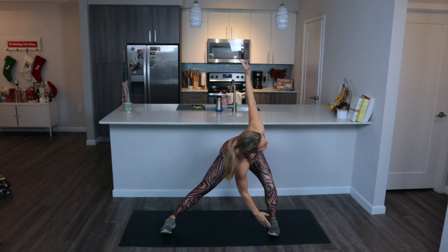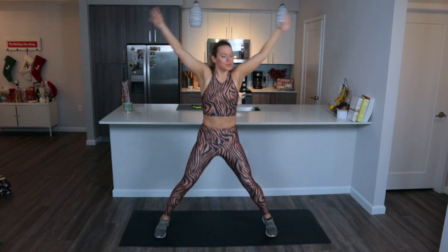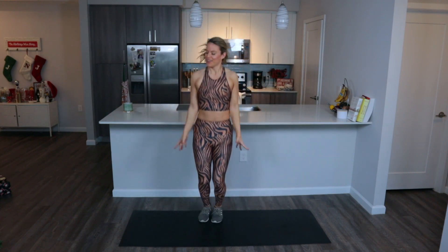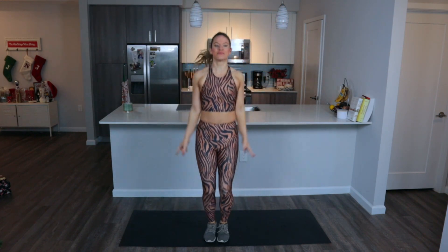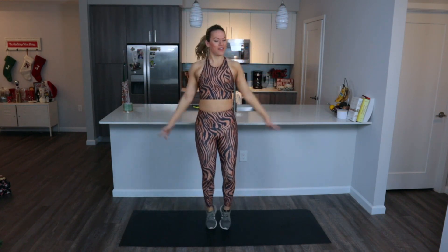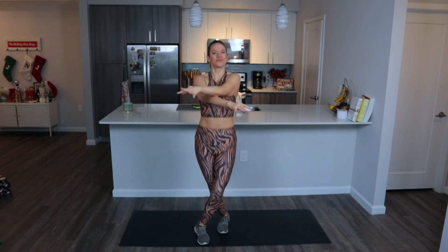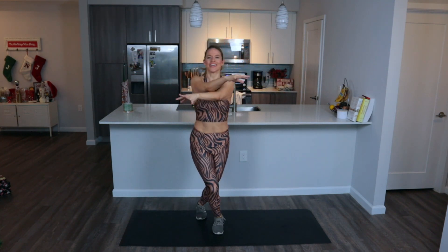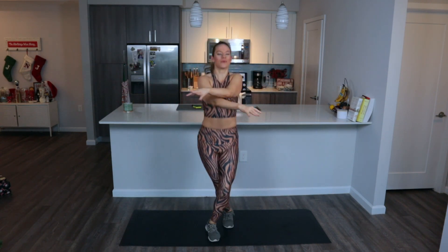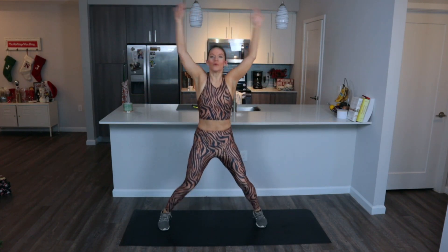In eight seconds, jumping jacks — get ready to warm it up. Really reach those arms, landing softly. Then cross jacks: arms in front of you, crisscrossing your feet. Now it's two of each — two regular jumping jacks, then two cross jacks. You might need to do a little jump in between to transition.